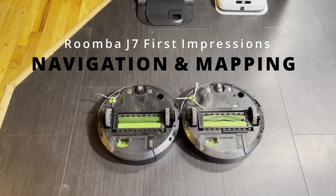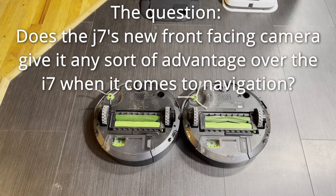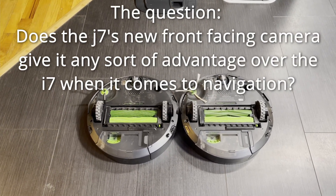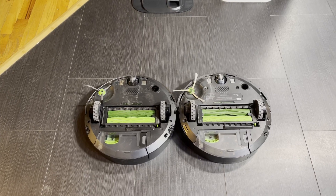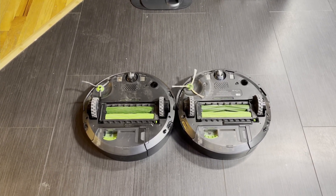One of these robots is the Roomba i7, the other one is the J7. If it wasn't for the label on the robot on the right and a different color side brush, you wouldn't be able to tell from this angle. So is the J7 anything more than an i7 with a front-facing camera for object avoidance? Let's find out.